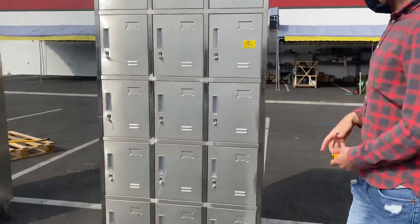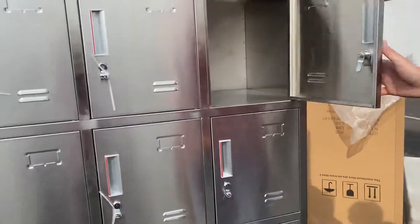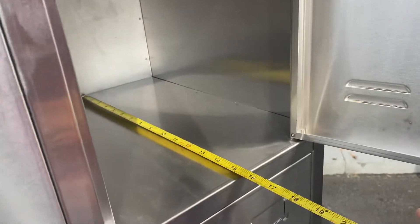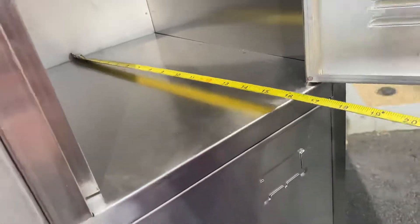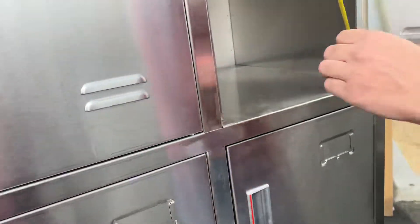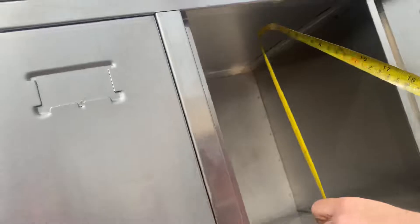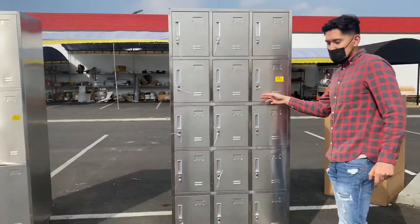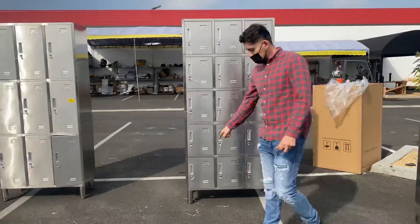Now let's measure one of these lockers on the inside. Front to back, you're looking at about 14 and a half inches. For the length, you're looking at 12 and a half inches. And the overall height on the inside is about 14 inches.